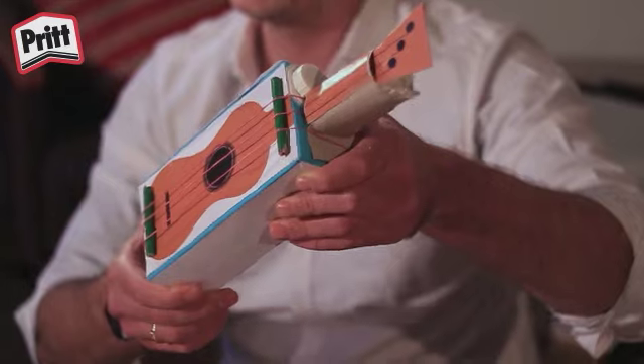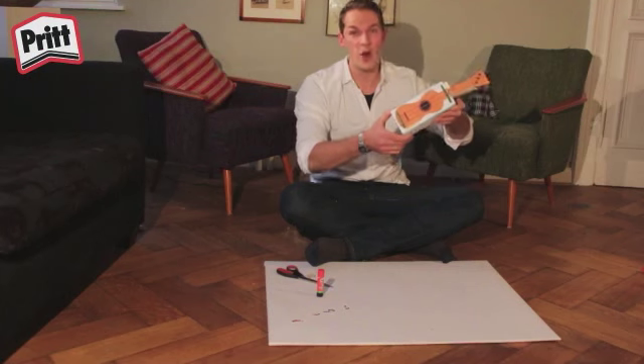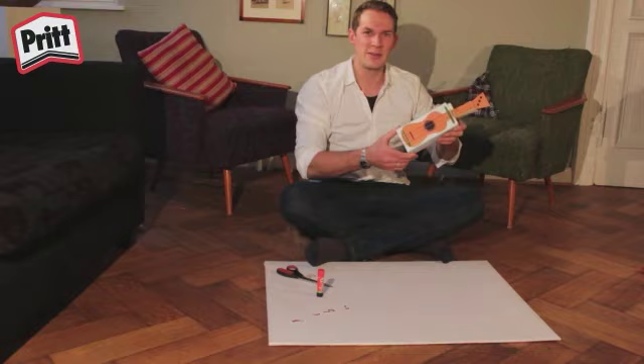Ich hoffe, ihr hattet viel Spaß, diese Ukulele heute mit mir zu basteln. Ich würde mich freuen, euch bald wieder hier in der Britwelt zu sehen. Tschüss!